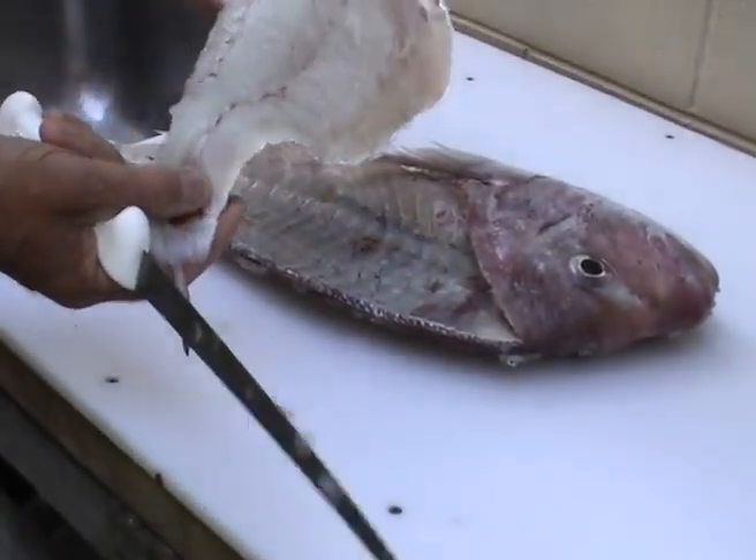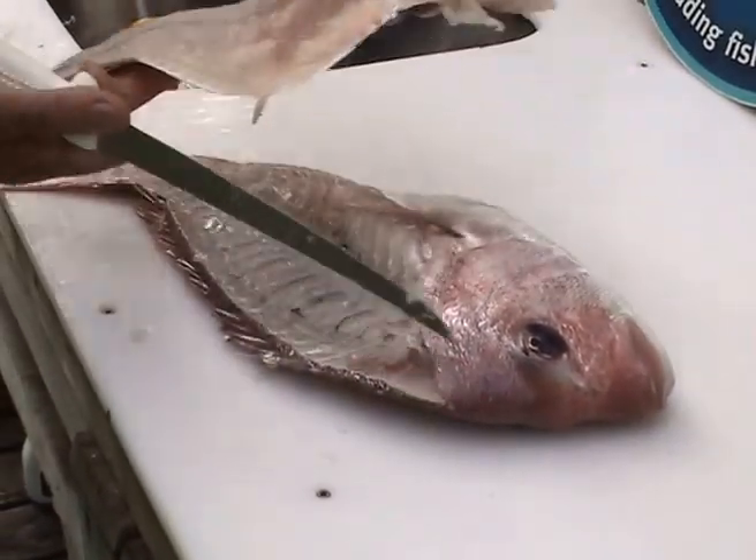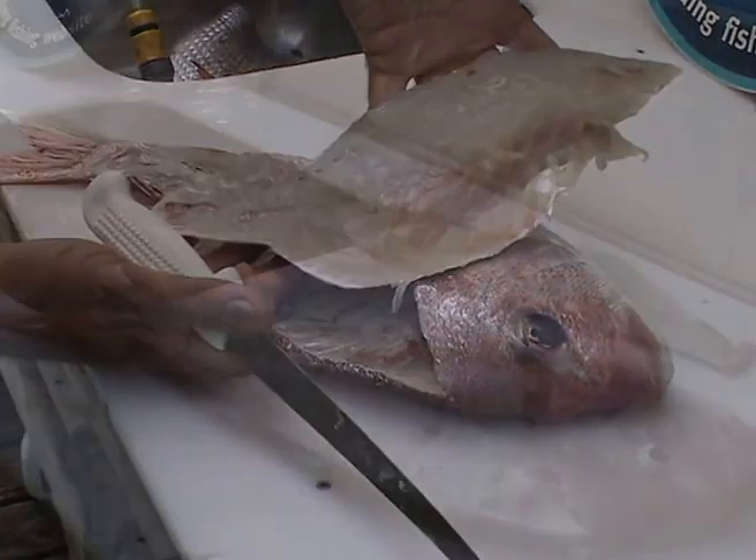The final fillet is nice and clean and using this technique you'll find there's maximum conservation of the flesh, but most importantly it's free of blood and that means those fillets will keep longer.